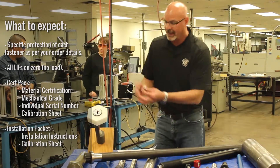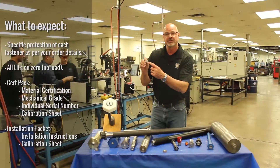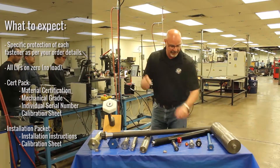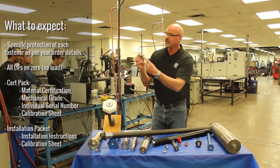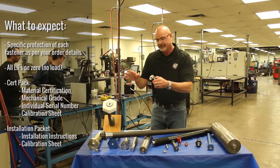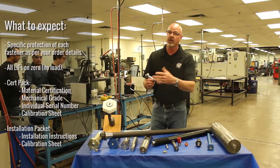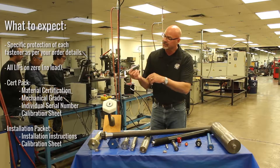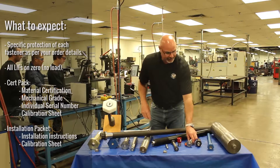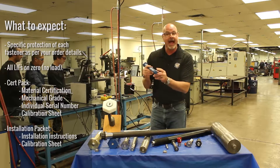The serial number of the bolt — every load indicating fastener usually has an individual serial number engraved on the end of the fastener. That's part of the last part of the calibration process, depending on the coating. Sometimes we might have to do it before coating, and then we would read it and install it beforehand.